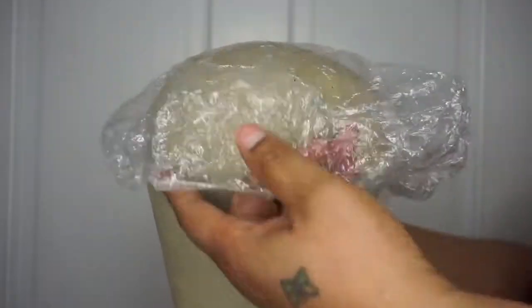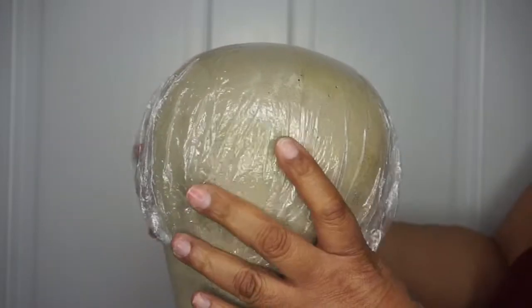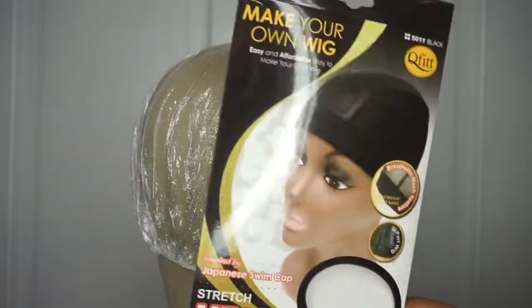Hey guys, welcome back to my channel. It is Meryl's Wig here, back with another tutorial. Today's video we're going to construct a wig. It doesn't take a lot, but before we get started, you guys know I got to recite this poem.